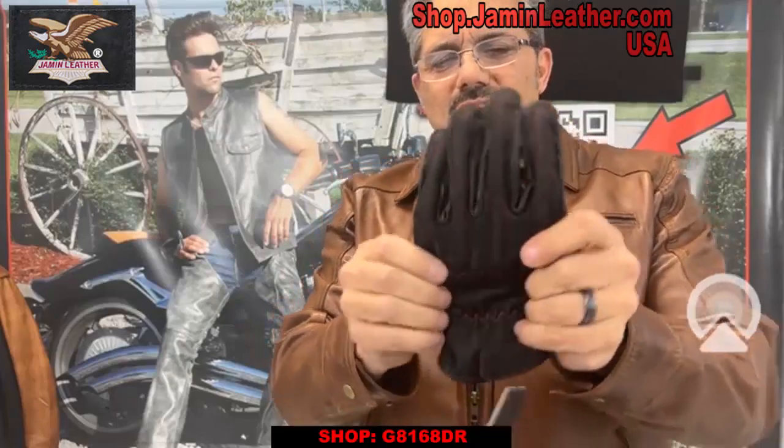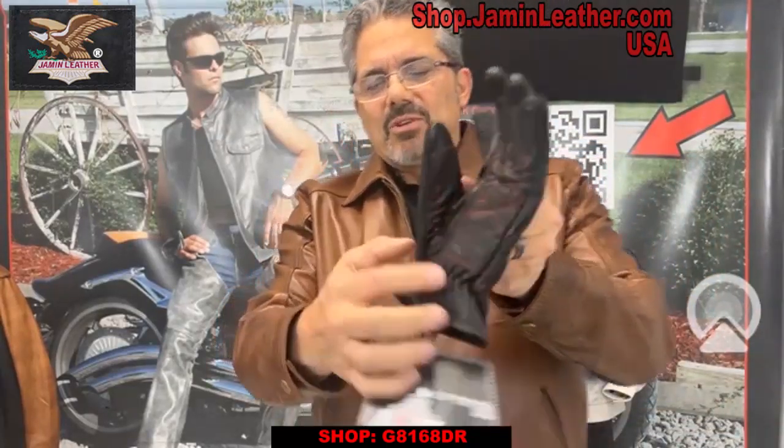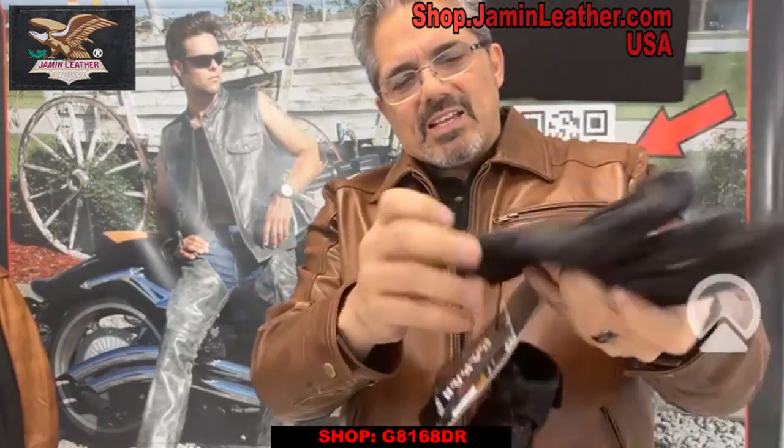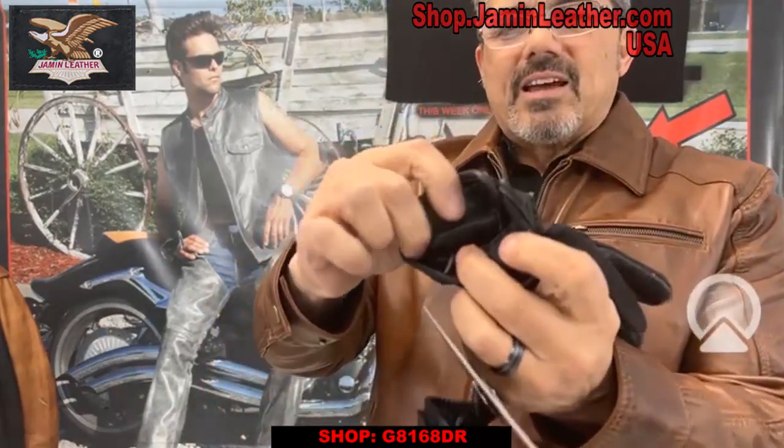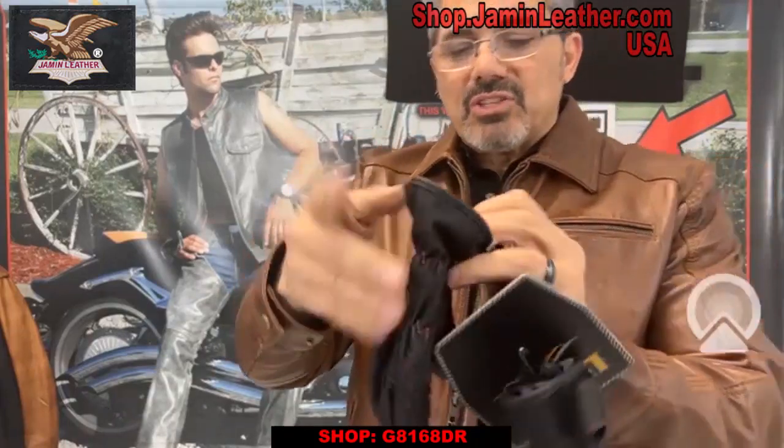So it's a little more comfortable, especially in warmer weather. It's got the wrist elastic on the wrist, and it's also got a satin-type lining — really super comfortable for the ladies.